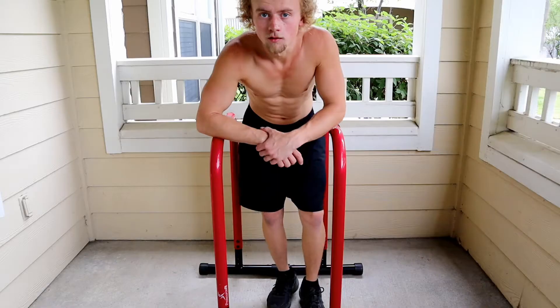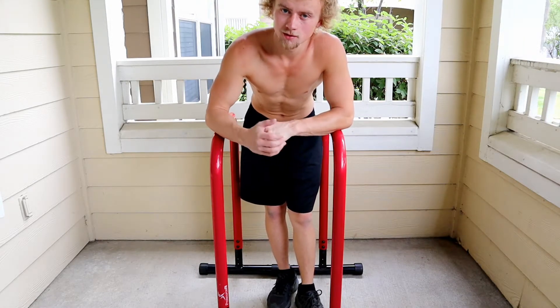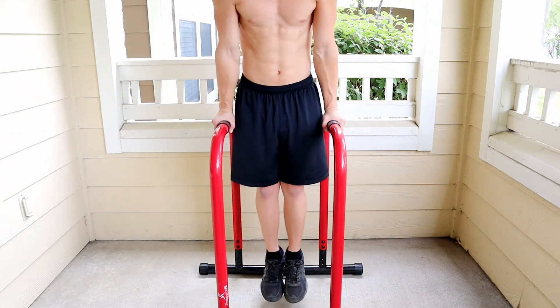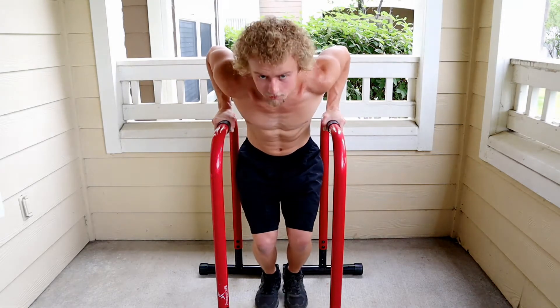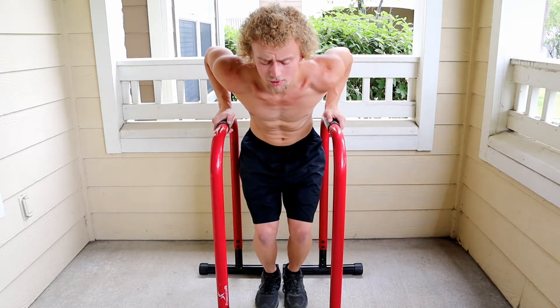I'm going to move on to the variations and wrapping up. First I'm going to give you two easier variations for dips. You can do the negative — you start at the top with arms locked out, then you just drop to the bottom and put your feet down so you don't slam into the ground.